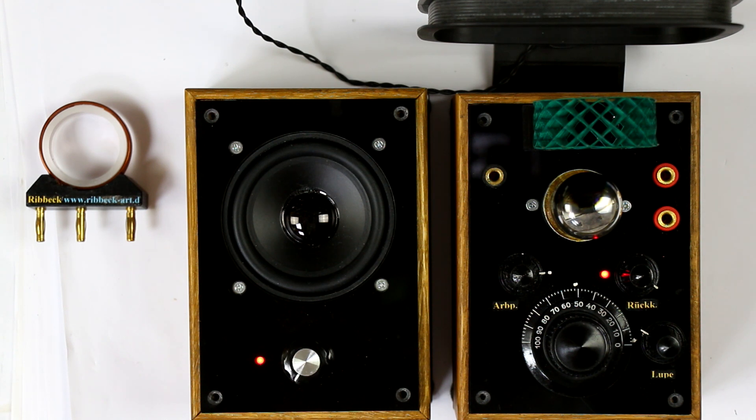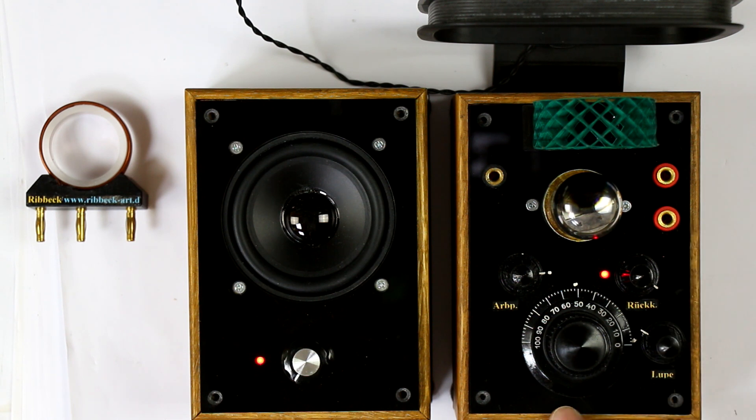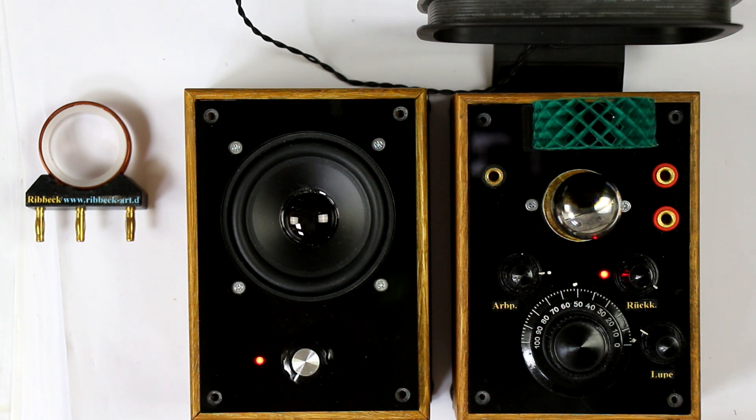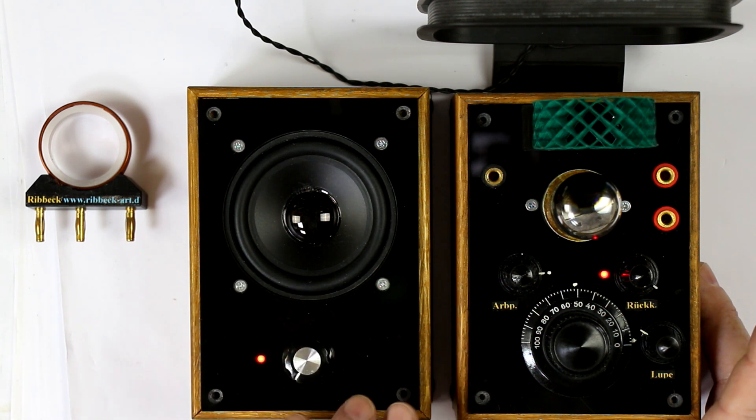So, everything's working. One tube is enough. You could, if you want, couple directly a headphone to the output — a high impedance headphone from the past with two times 600 ohm or two times 2 kilo ohms — but in this case, to prove that it is really receiving, we hear it over the active loudspeaker box.